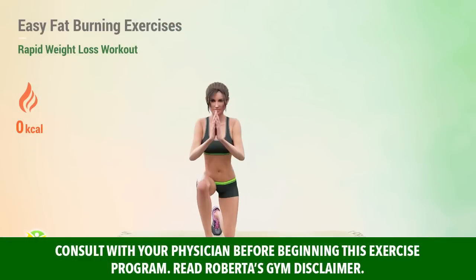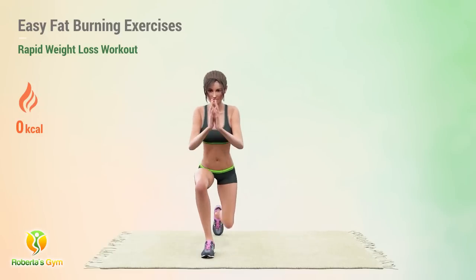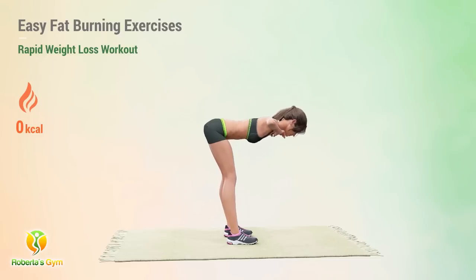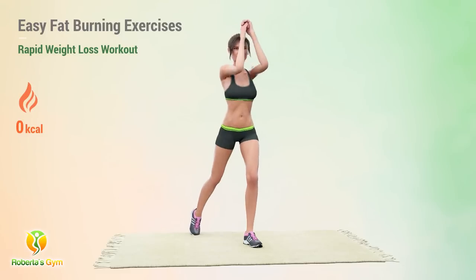This no-jumping routine can help you work out the entire body. It starts with dynamic movements to jump-start the metabolism. Then we'll do isolation exercises for each muscle group. Do this every day and see amazing results.